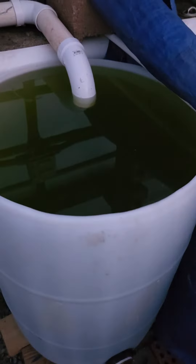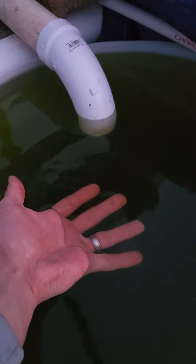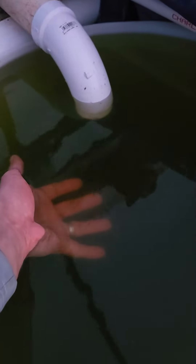Okay, so the moment of truth. This algae water, if you remember, is from the vortex tank, and it sat in here. In theory, it's cleaned itself thanks to gravity.